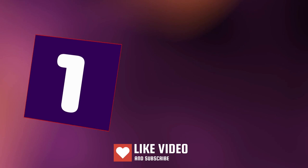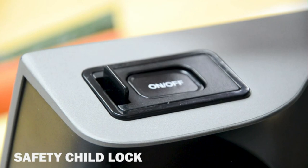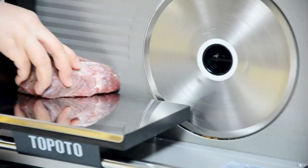Number 1. Tapado Meat Slicer comes with two 7.5-inch stainless steel slicing blades: a serrated blade and a non-serrated blade. The non-serrated blade is used for cutting bread; the serrated blade for cutting frozen meat, cheese, vegetable and fruit. It adopts a 200-watt powerful motor.